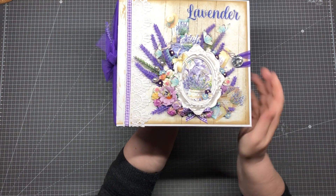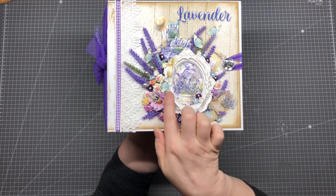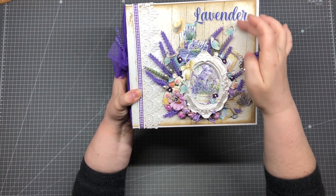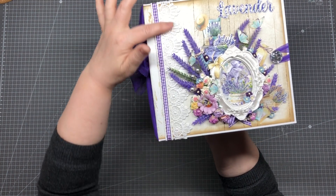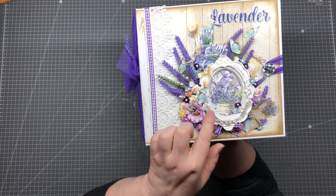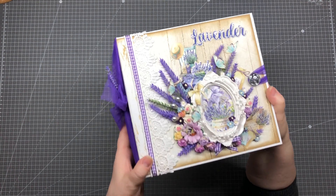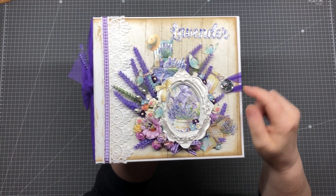The front cover is really pretty with all these flowers and this beautiful frame, and this is three-dimensional. Here are many of these cutouts I glued on — the butterflies — and I have some lavender. We have some lace, some seam binding, and this is a resin frame. The lavender here I embossed with some glaze, and this is a crystal button for the closure.